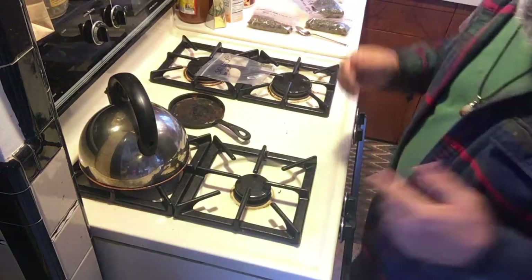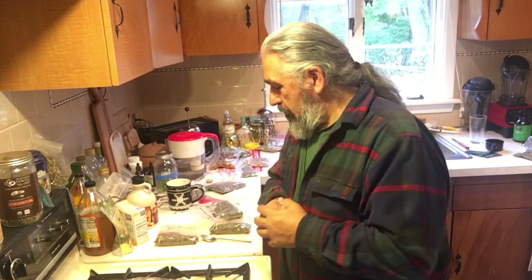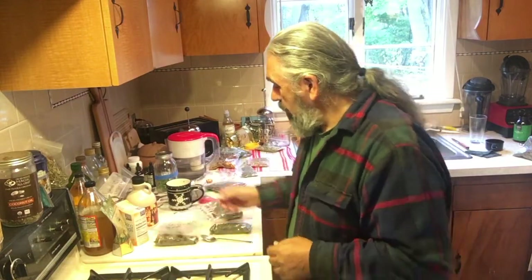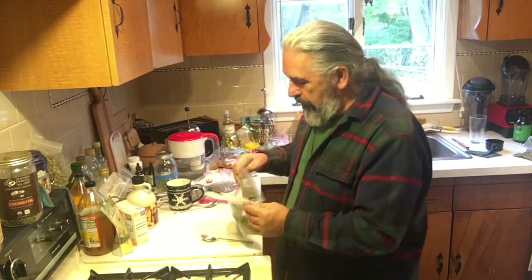Remember, herbs are organ and gland specific, whereas fruits, berries, melons, and vegetables are more of a general cleanse for the body. So it's really important to have herbs - to include them in your life and to mix them properly.